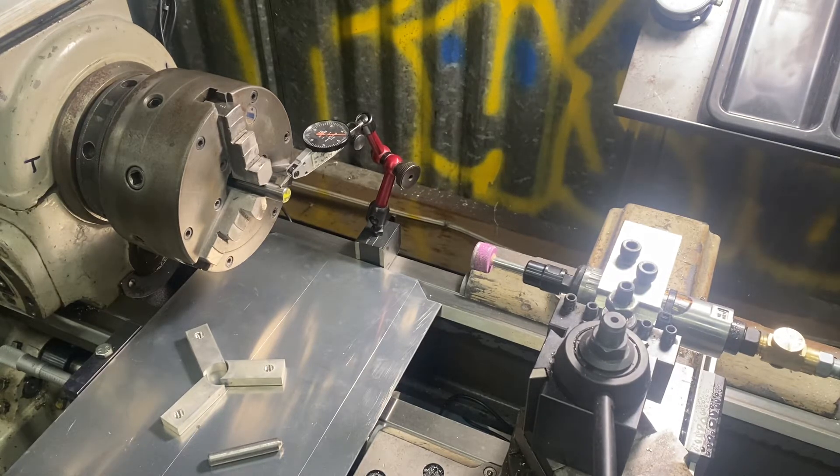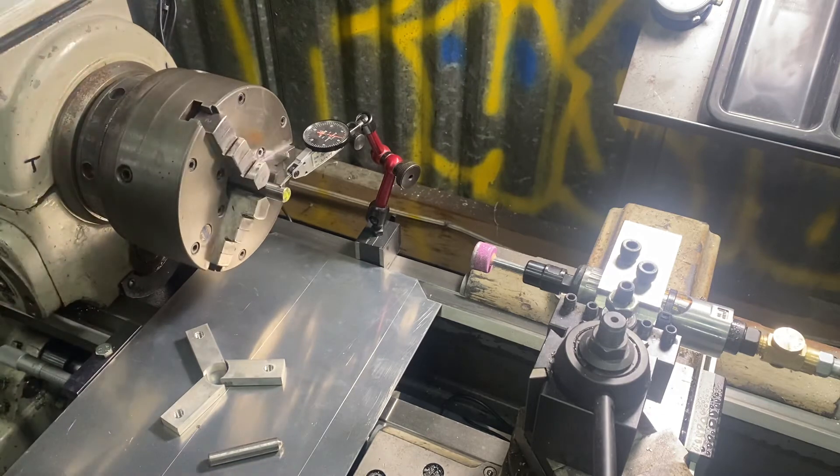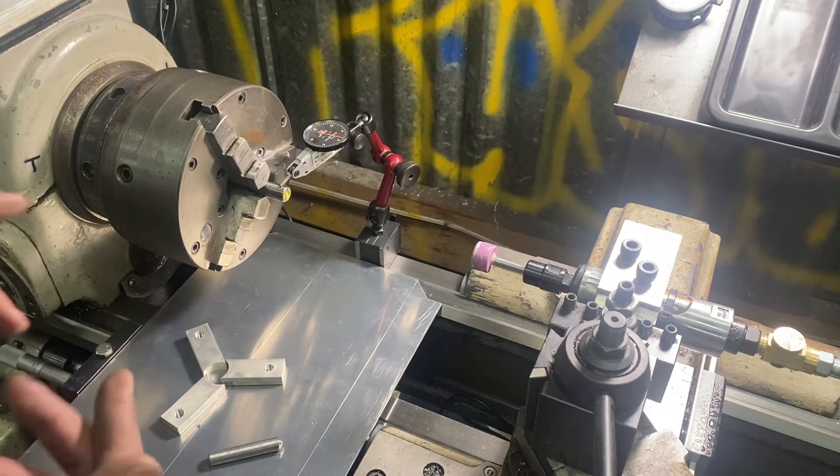Hey, what's up everybody, Eric Solbox out in the shop today. I just finished fixing the runout on this chuck. I had tried grinding jaws on my old Atlas lathe one time on my three-jaw chuck and basically did nothing but make it worse, and the reason it made it worse was because I didn't load the jaws properly. What I wanted to show today is how I went about loading these jaws.